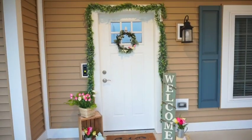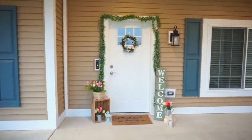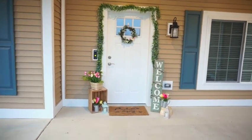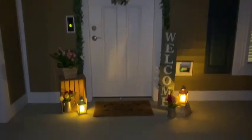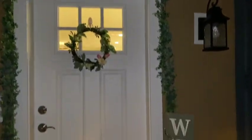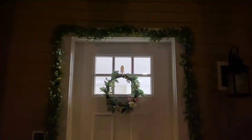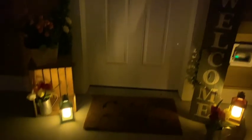I definitely need to upgrade my tripod because this footage is way too shaky. Now I'm going to show how it looks at night. I'm doing this with flash so you can see the details, and here it is without flash. Those lanterns really shocked me — I didn't think they were going to be so bright, but they actually are. Very, very bright. Cute, simple — obsessed with the decoration.